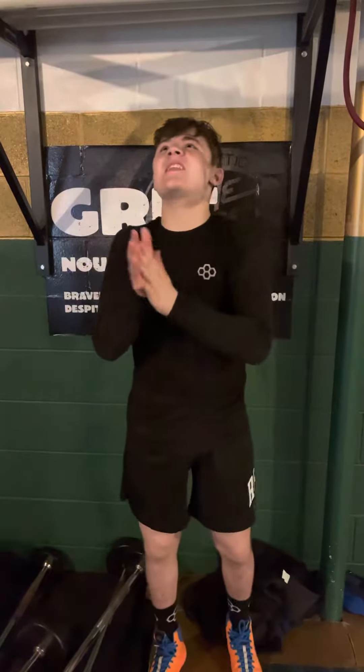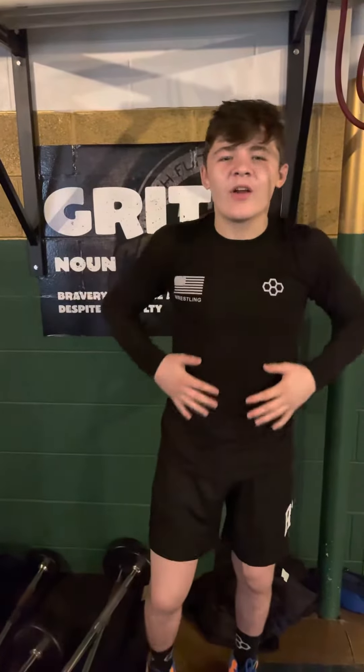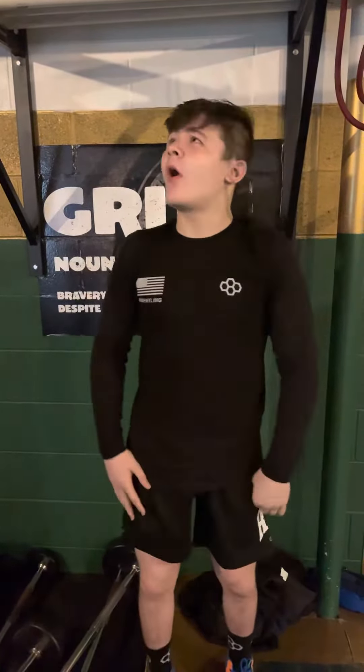What's up guys? You know what time it is — Circuit Sunday. Today I have a little bit of a core ab workout circuit thing here, and basically all you need is a bar, something to hang on.